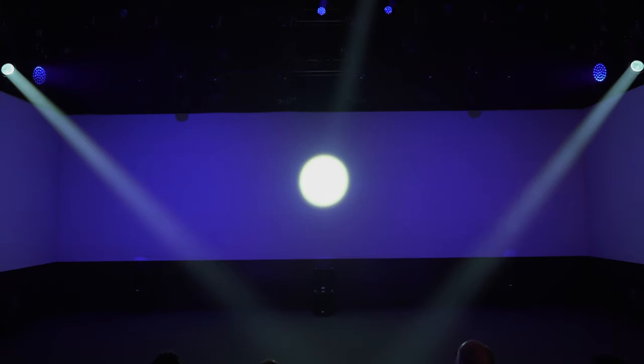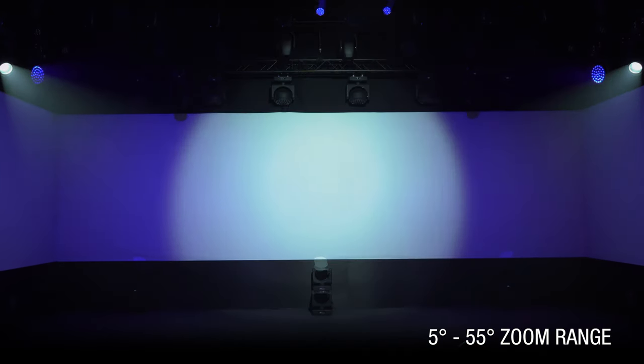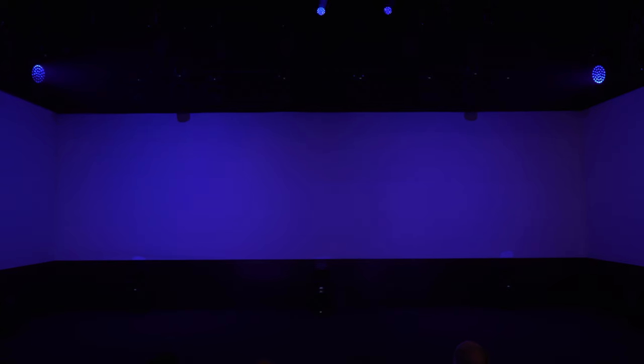The zoom range is very wide. At 5 degrees, the narrowest aperture, AXCORE 600 WASH generates solid and dense aerial effects. With its 55 degrees wide aperture, the luminaire washes very large areas, even at short distance, and is therefore ideal for television studios and theatrical environments.